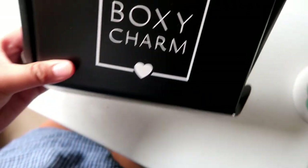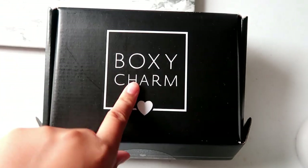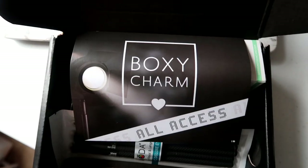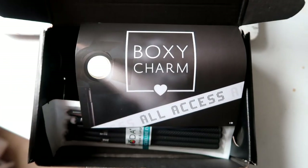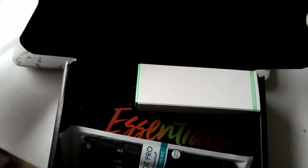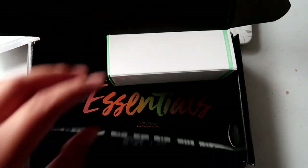Morning, guys! So I'm going to do a BoxyCharm unboxing for this September month. This is the BoxyCharm All Access card right here. We got a couple of things in here.